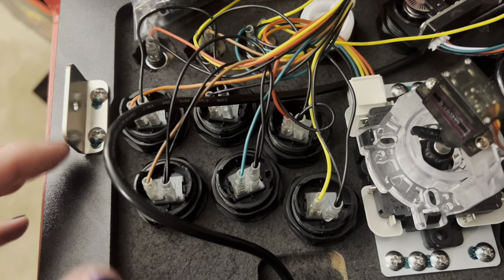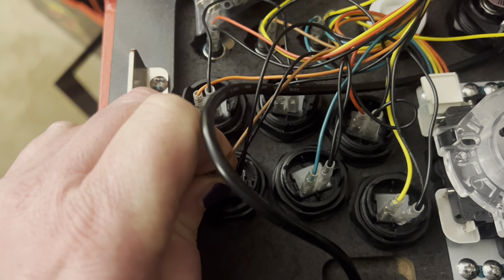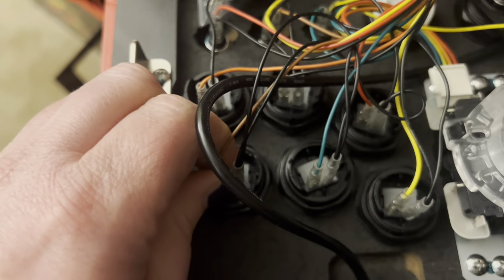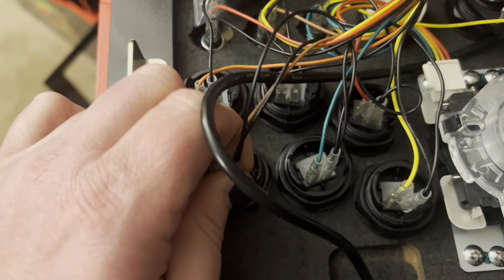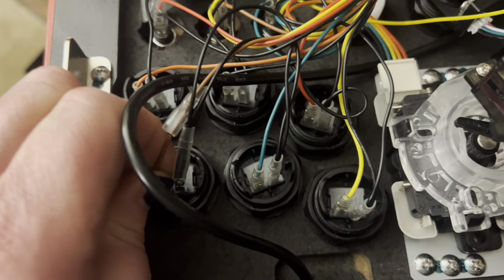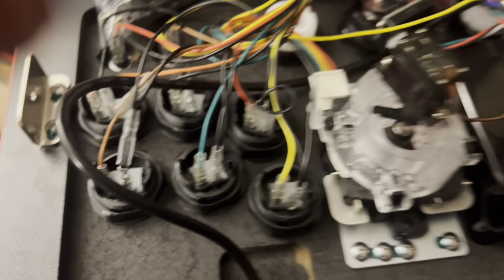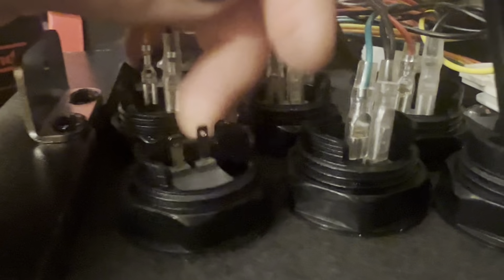So what I'm going to do is a test button here. I'm going to unplug these from this button. It's on there good. I don't believe this is glued on — I think Brooklyn was wrong. It is just super, super tight, whoever did this. I just loosened it with the wrench, and it's coming off. It's just really tight.